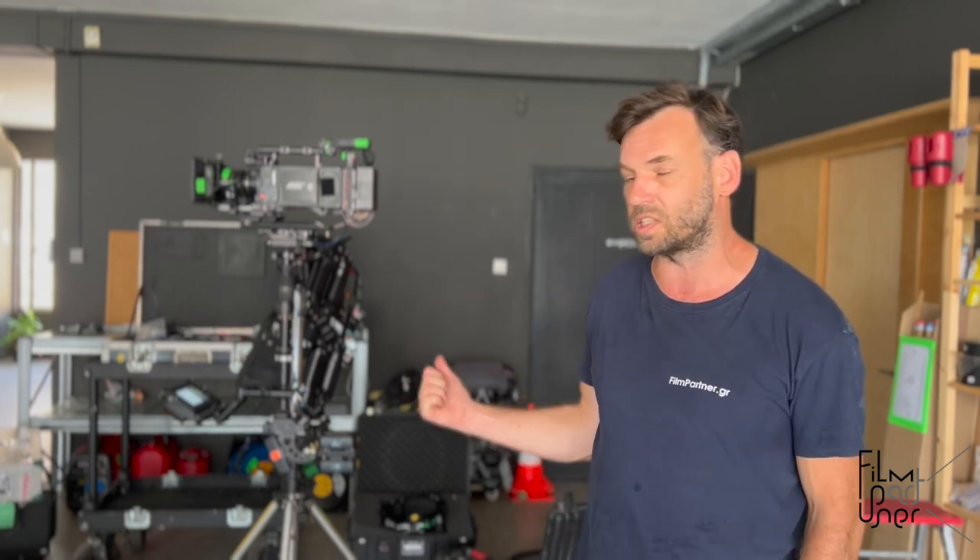So if you're interested — if you're in the camera department, or you're an operator that wants to upgrade to Steadicam, or you're just somebody that's interested in this field — then look at the link below in the website, go to info at filmpartner.gr. Express your interest, and we'll get you signed up to one of the courses as soon as possible.